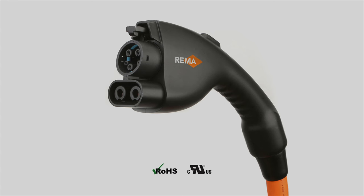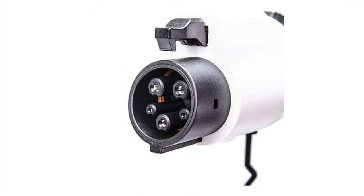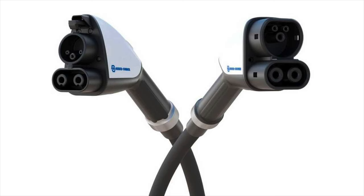What is their solution? They basically tacked on an extra pair of DC pins. You may have noticed on the CCS connector there are two pins at the bottom — those are the DC pins capable of much higher power transfer compared to the AC pins. So if you always wondered why it looks like the DC pins were just tacked on at a later point, it's because they literally were. They were a complete afterthought.